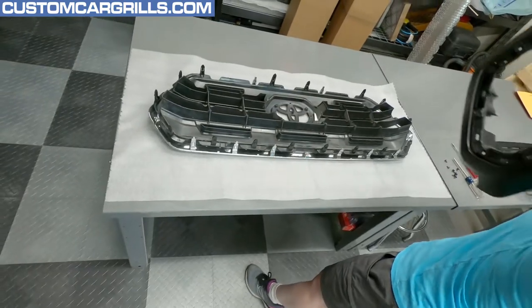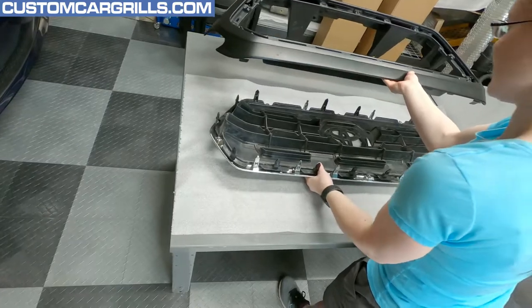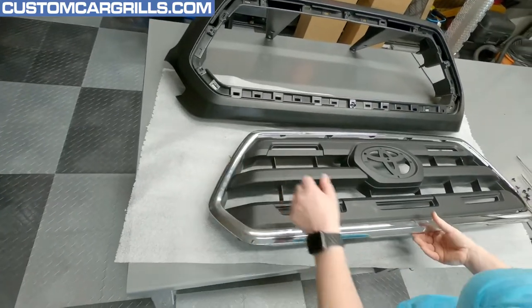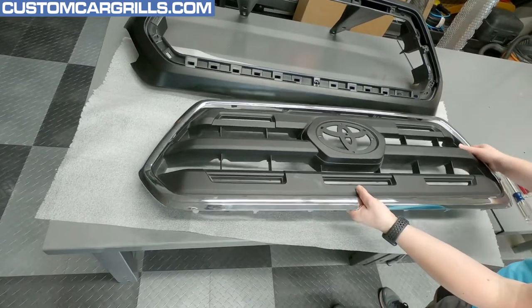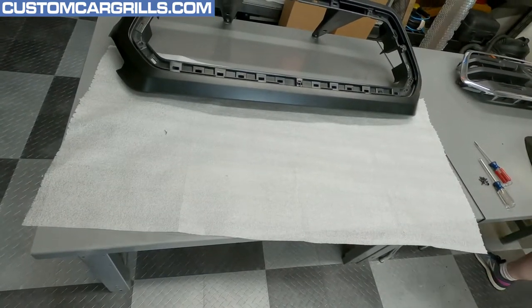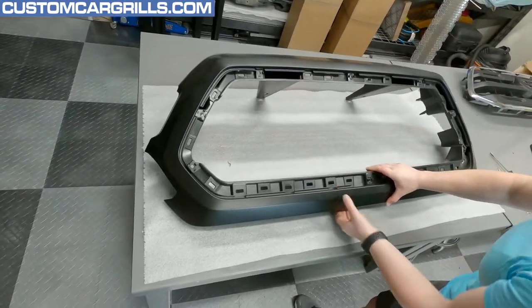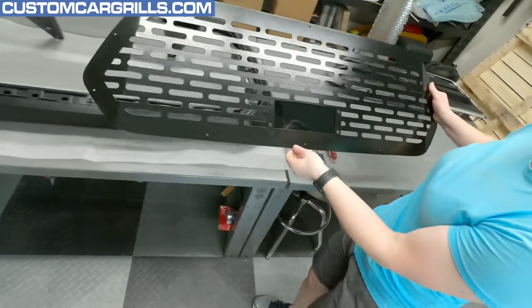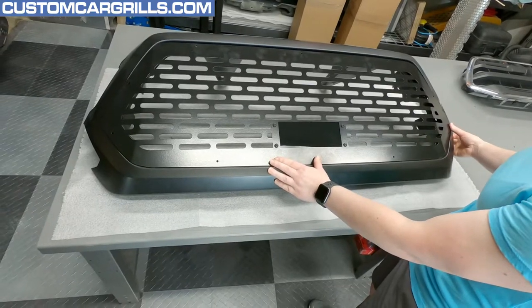Wow, okay — lift it all out at once! Not bad. Set those off to the side — we don't need those anymore since we're getting rid of this boring grill.